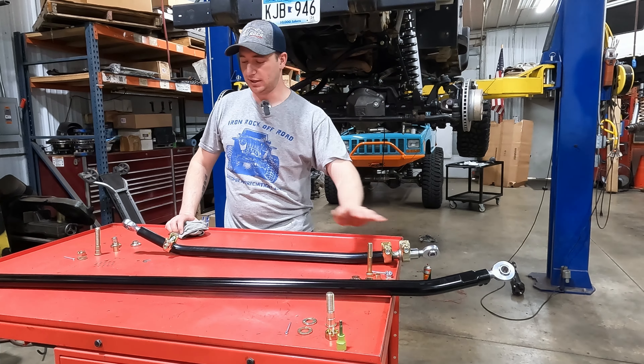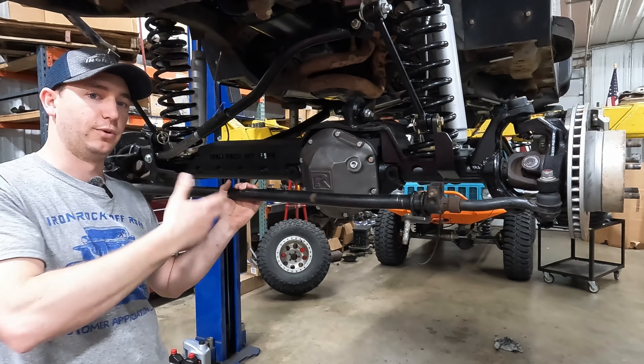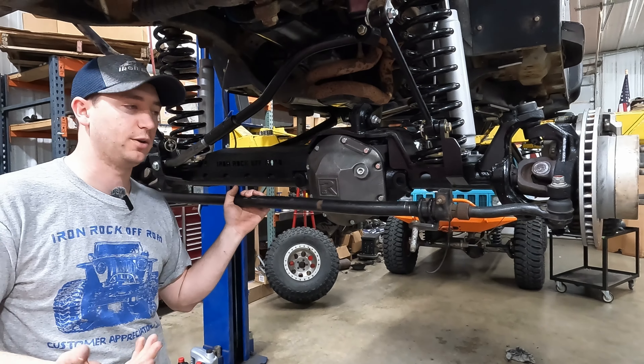Our rod ends are all assembled and clamps are loosely on. Make sure you put your clamps on before your ends — otherwise you have to take the ends off, add the clamps, and reinstall everything. If you received your tie rod with your axle, pull a center-to-center measurement before you remove it so you have a starting point. We'll get alignment plates on later to dial it in.